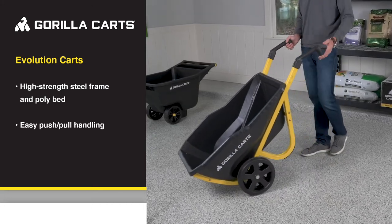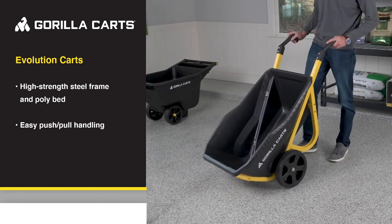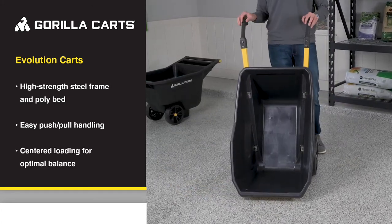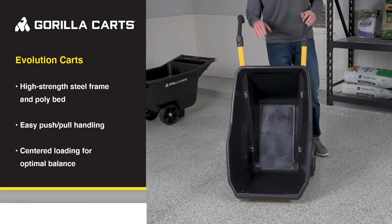These handles make it easy to push, pull, or maneuver around any terrain, and you can even load and unload in the upright position for moving large pots and planters.